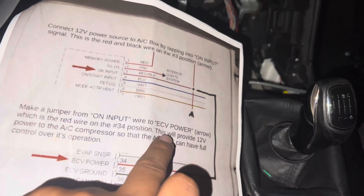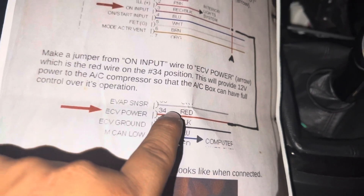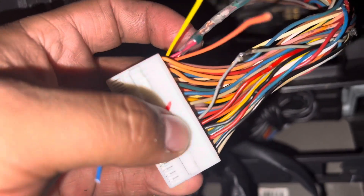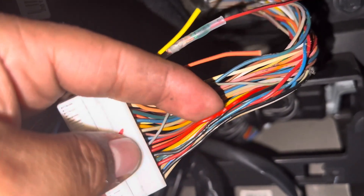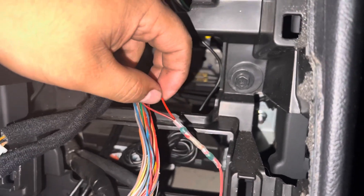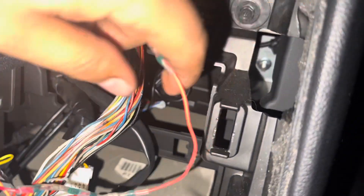The next step says to make a jumper from ON input to ECB power. ON input is pin 3 (the red and black wire we just tapped into), and we're jumping to ECB power which is pin 34 — a red wire. I already traced it: counting the pins, 21 starts on one end, and pin 34 is this red pin. We cut somewhere midway and make a jumper between pin 3 and pin 34, then reconnect both cut sides. Step 2 is now complete.